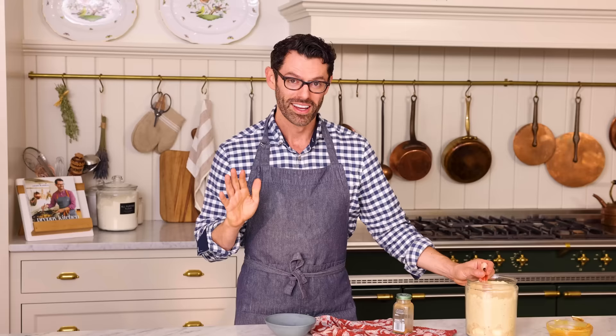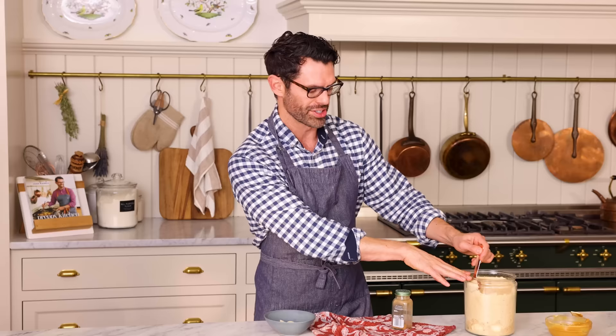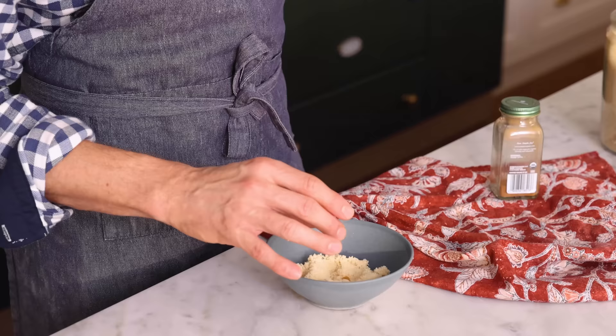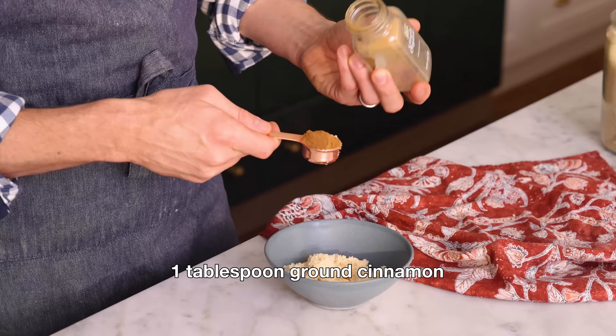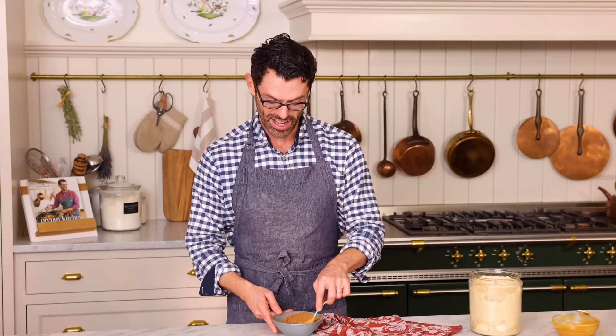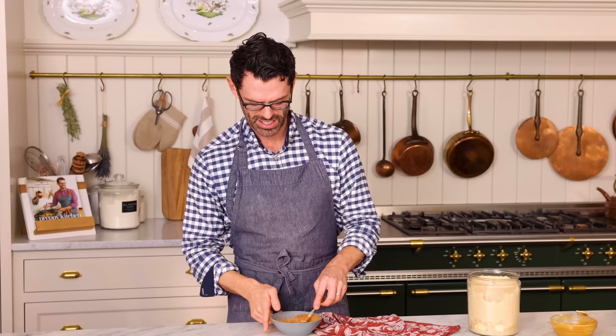Set that aside and now get another small bowl for your cinnamon sugar. I'm calling for two tablespoons of brown sugar because the dulce de leche is pretty sweet, but if you want extra gooey, melty, amazing cinnamon rolls, you could add an extra tablespoon or two. I added two extra tablespoons. One tablespoon of ground cinnamon — mix that up with a fork. I'm not using granulated sugar because I really want to get all the notes of caramel that I can, and brown sugar is great for that. If you wanted to add more spices — a little cardamom, a little allspice — you totally could, but cinnamon is tried and true.